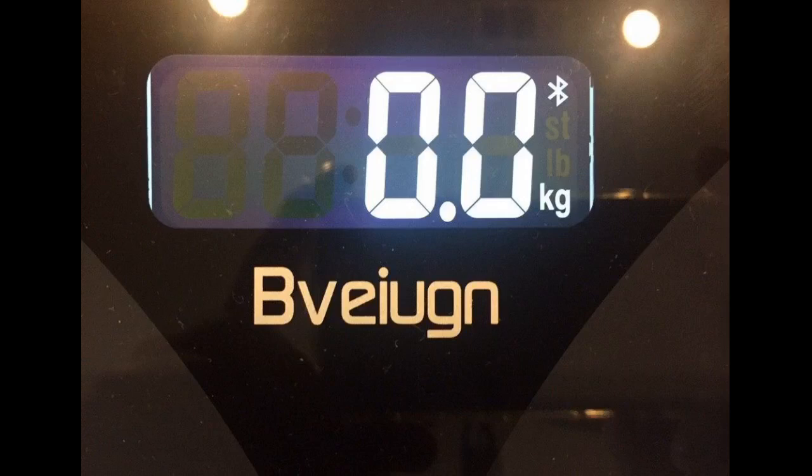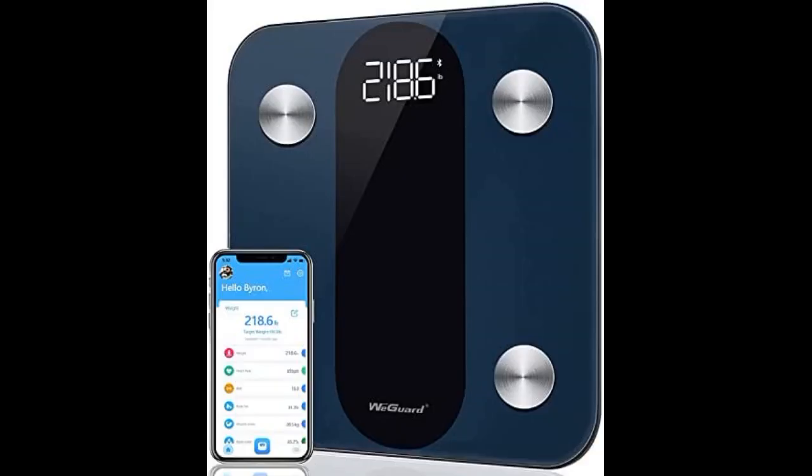Excellent addition to my fitness journey. Very easy to use. Great scale — right now working out from home, we needed something to keep track for both of us, me and my wife. We just wanted a regular basic scale, but this one was a bonus: it tracks your body fat and comes with an app with different profiles for different people.